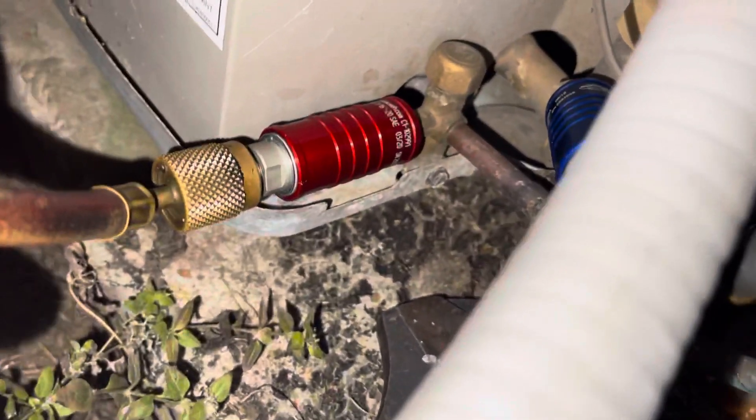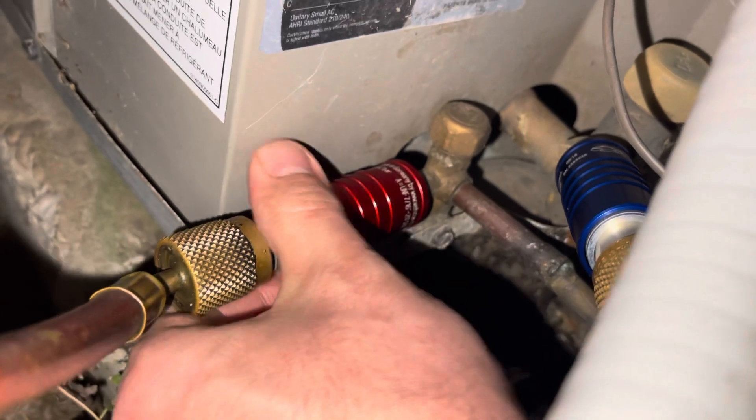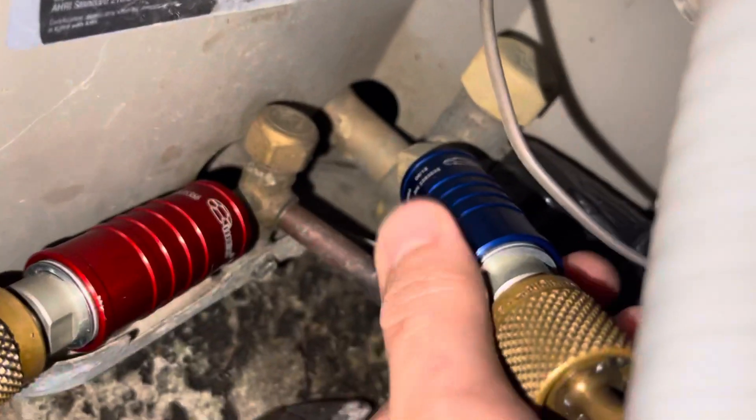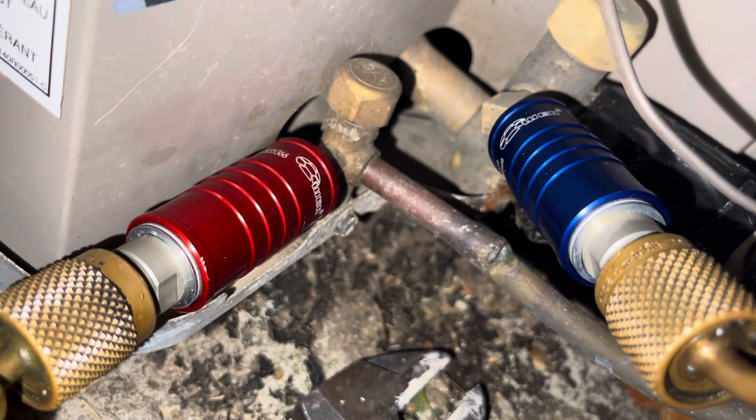All right, check it out. Right here I've got my red for my high, my blue for my low — these HVAC Quick Connects from Way.